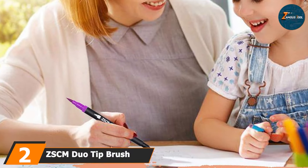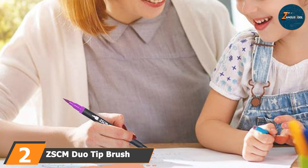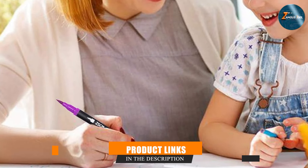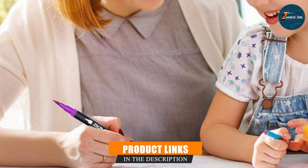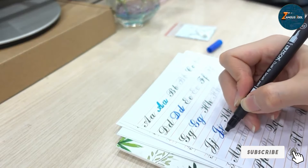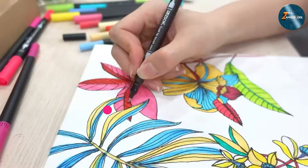At number 2 we have ZSCM Duo Tip Brush Coloring Pens, offering 60 vibrant colors. These markers feature a dual tip design with a fine tip on one end and a brush tip on the other. The brush tip mimics the feel of a paintbrush, giving you control over line thickness and stroke variation.